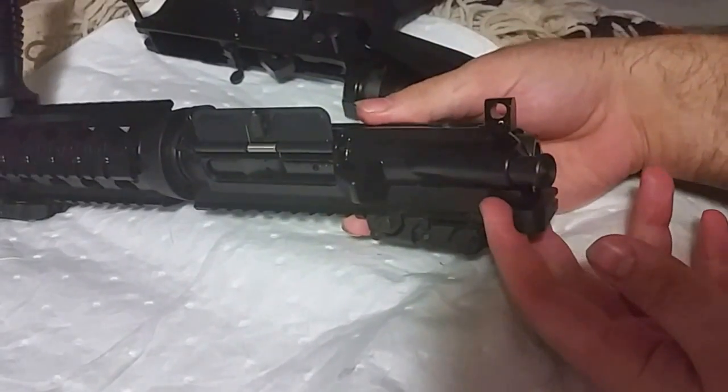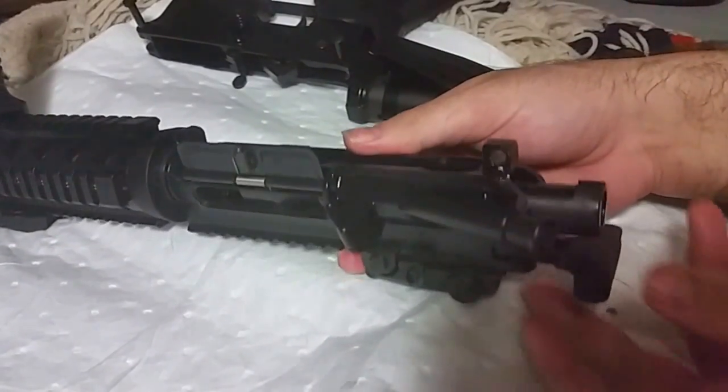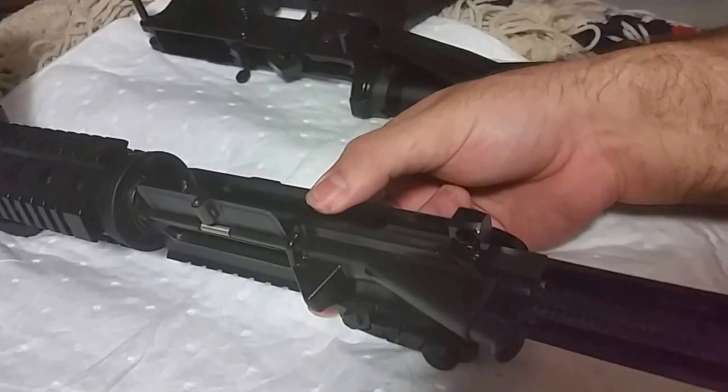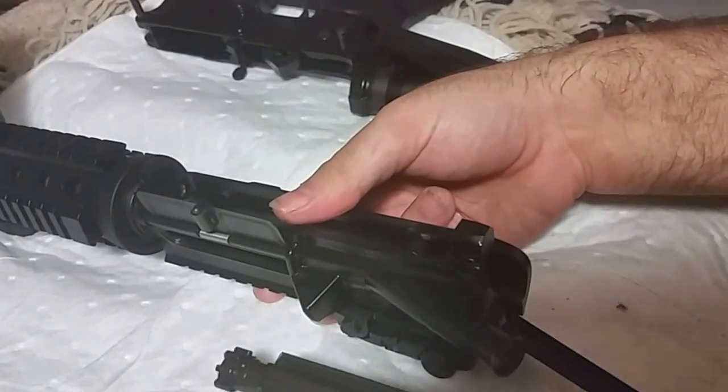Please tell me you know this is the charging handle. Just take that out like so. It stops, and then I like to just take it out lightly.